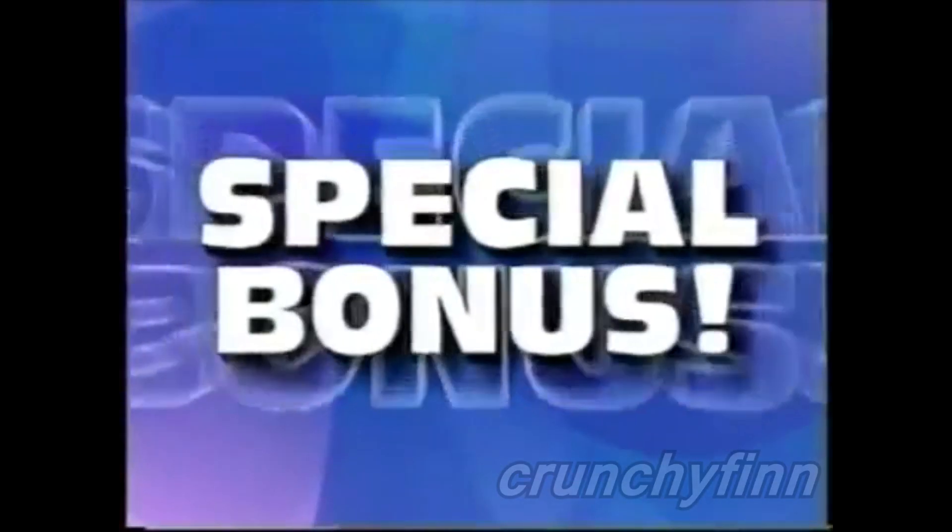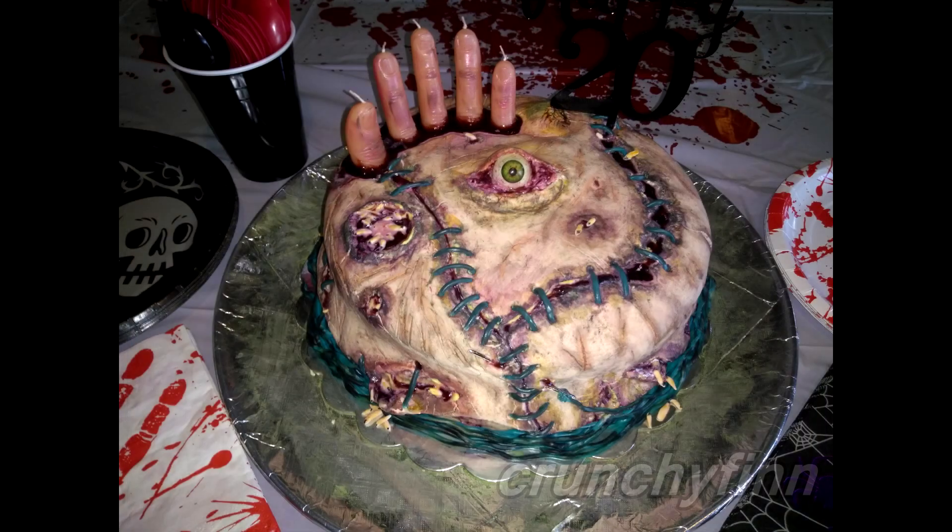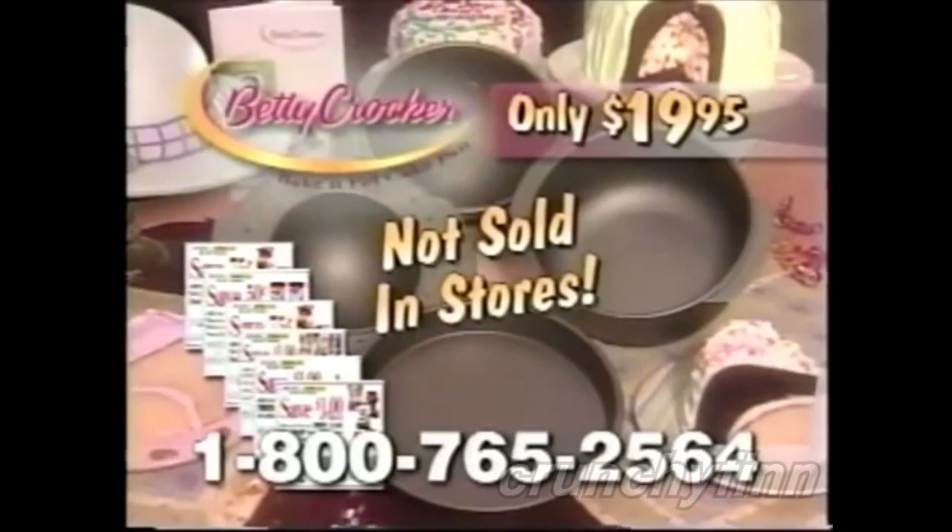Call now and we'll also include this special dome pan that lets you make holiday cakes. Order your Bacon Crocker Betty Fill now.